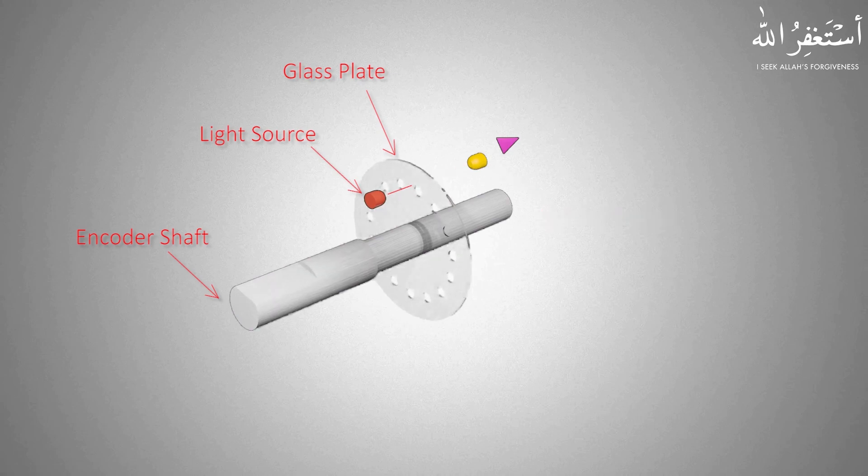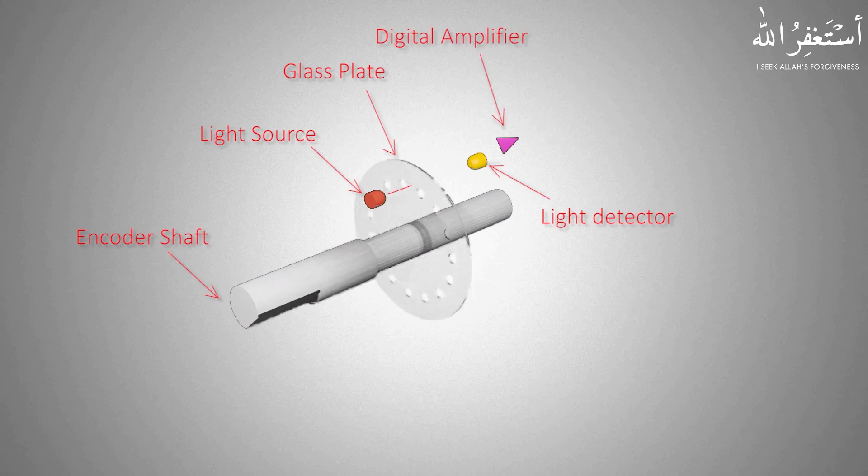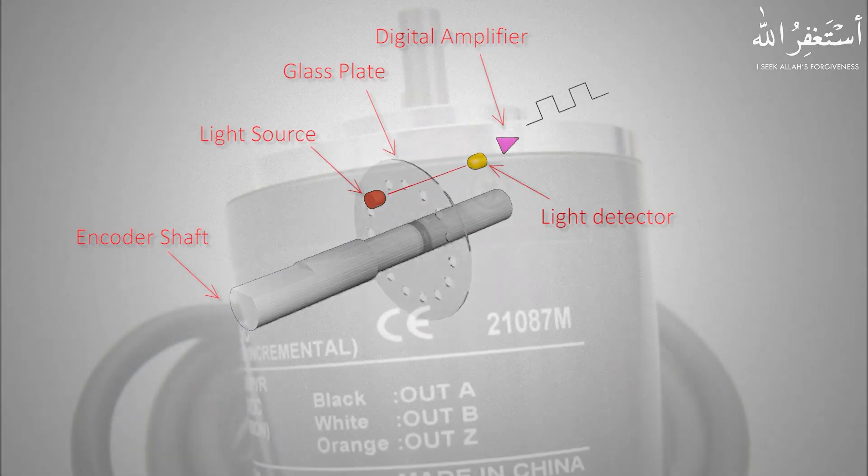Near the glass plate you will find a light source on one side, and on the opposite side you will find a light detector circuit. This light source continuously emits a beam of light. As the encoder shaft rotates, the glass plate also rotates with it. As soon as the light beam and the hole in the glass plate become aligned, the light beam passes through the hole and the light detector picks up this signal. This signal is then amplified and converted into a digital pulse output signal.